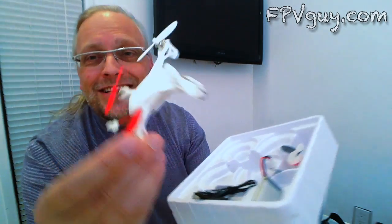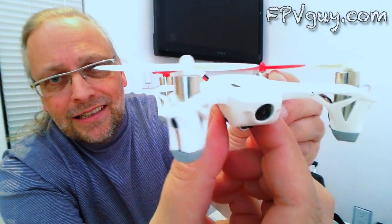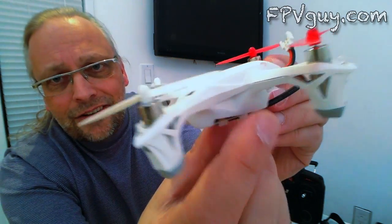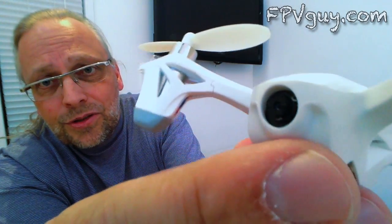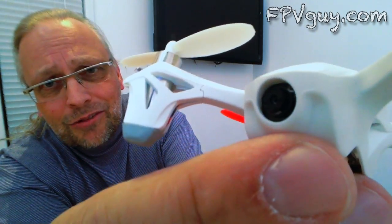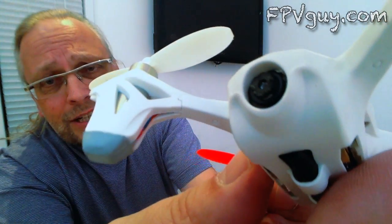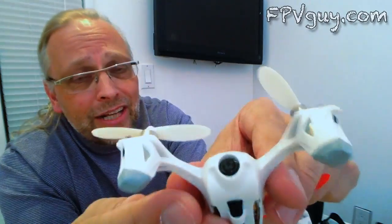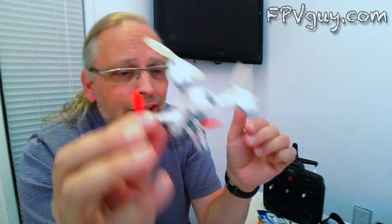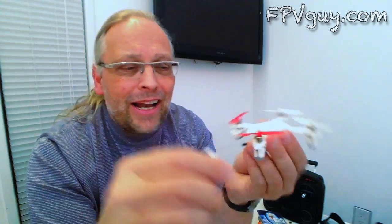And there it is — that thing is gorgeous. Here's the business end: a teeny little camera right there. There's something I don't like here — this camera lens is so small that I cannot put a fisheye wide-angle lens in it. When you fly you're going to want wide angle, so unless this thing turns out to have actual wide angle built in, I don't like it that much. But I like the rest of it, and I'm sure we'll find a way to put a wide angle on it.